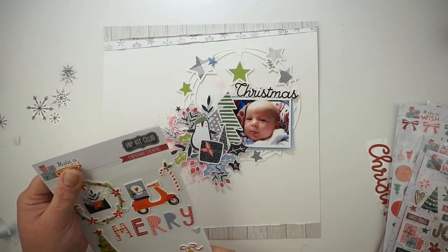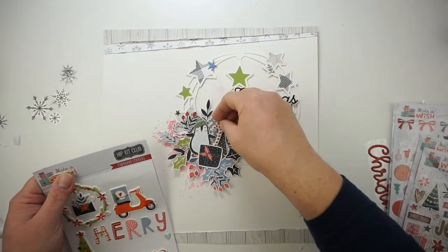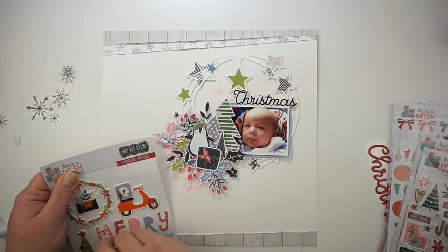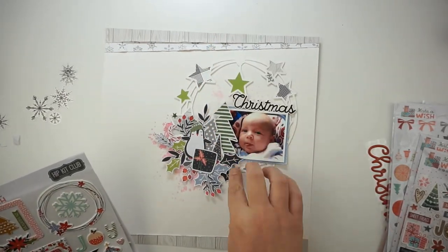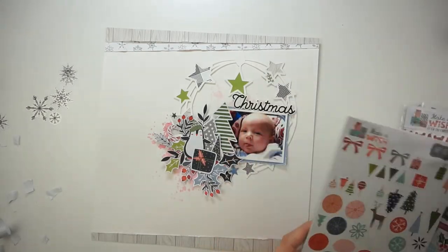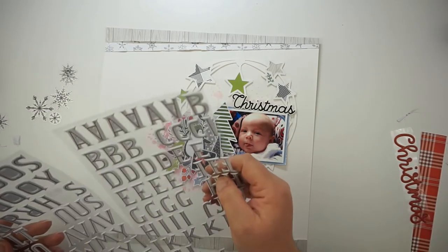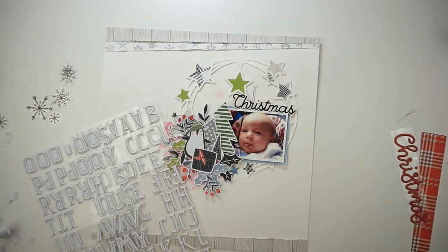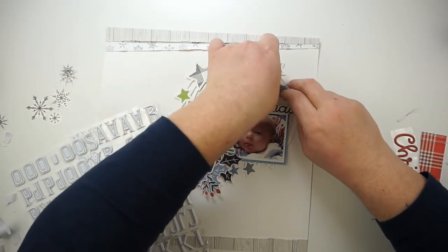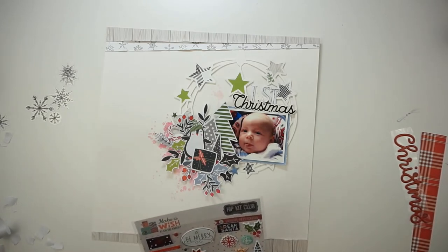Like I said before, I would change my mind and I will use the red word 'Christmas' instead. I also wanted to use that candy cane but I'm not pretty sure — I think I will use it later. So I will use these gorgeous letters for the rest of my title. I used one of the letters as a number, so it's 'First Christmas.'